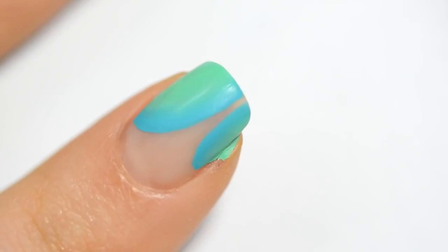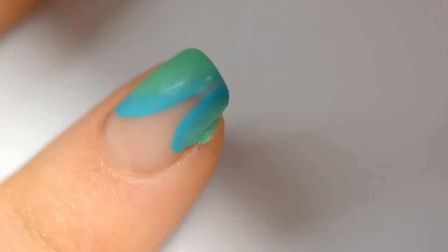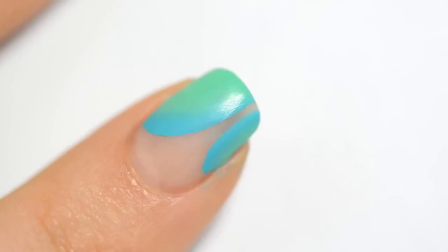If you spill over, as I have done here, take a new brush and you can simply clean with some water. But do it right away, don't wait a few minutes.